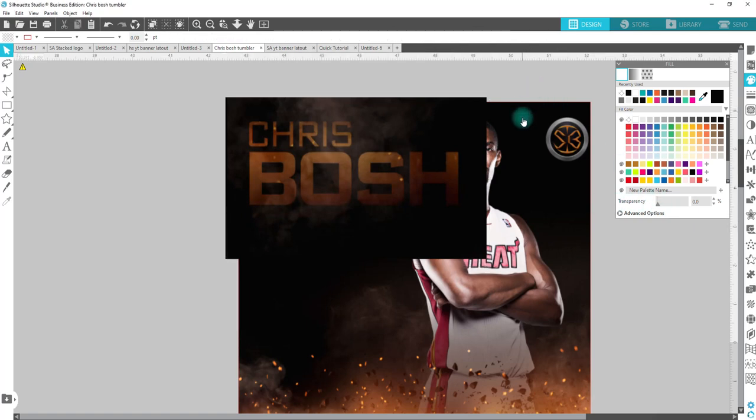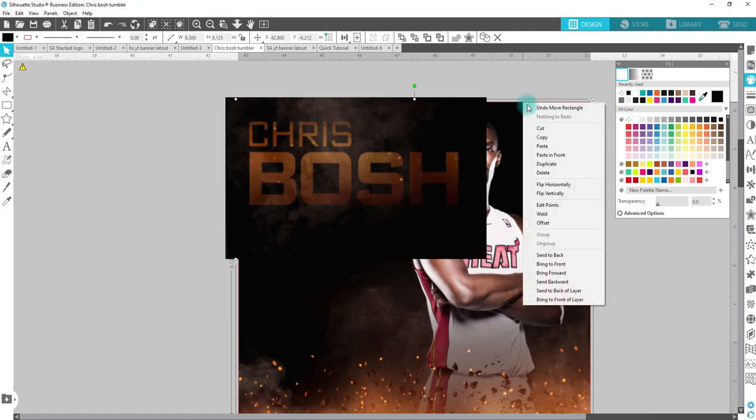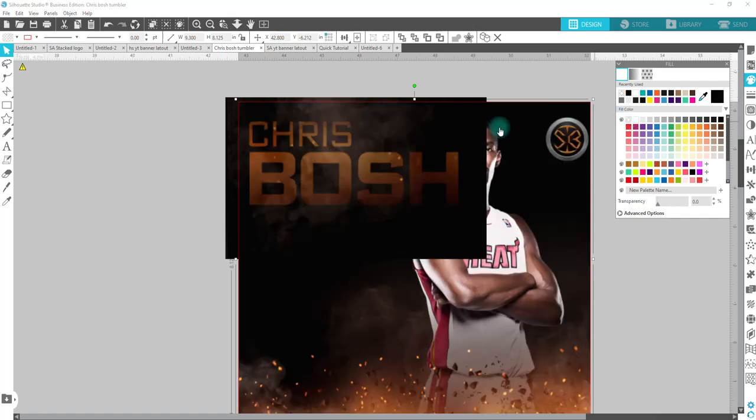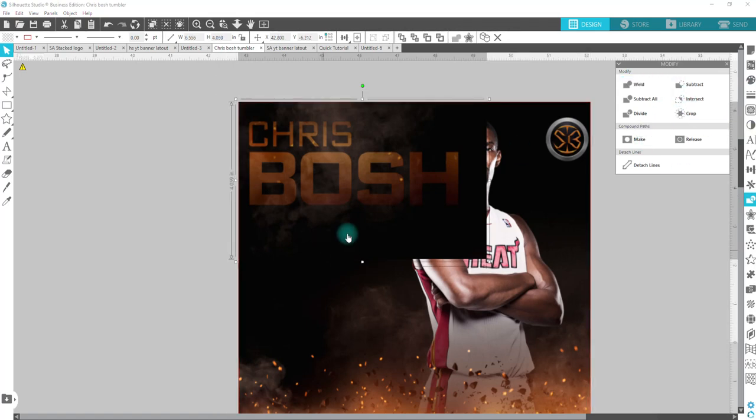I need to now crop this back down into place. I'm going to click on that background one, copy, paste in front, remove the fill color, hold down shift, click on the little extra piece that we cut out, go back over to Modify and crop again. So now it's right to the edge. Now for the next part of this, we will have to do some point editing. If you're not familiar or not comfortable with point editing, you may want to play around with it a little bit before you dive into this type of setup, because you'll have to really move your edit points around.